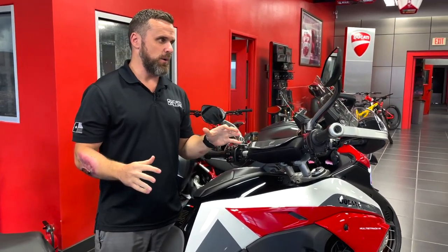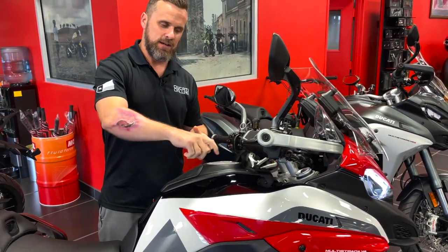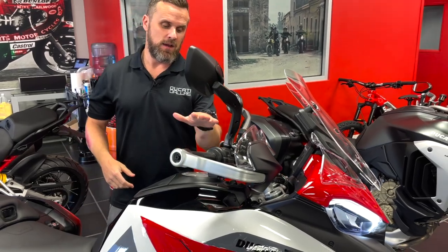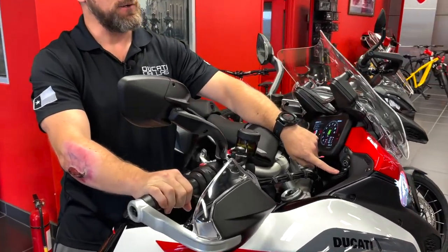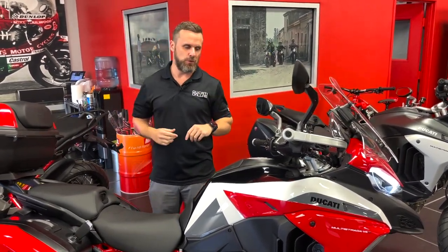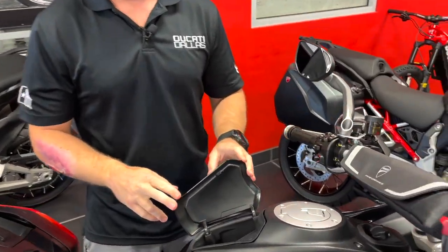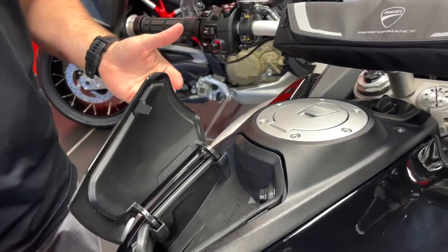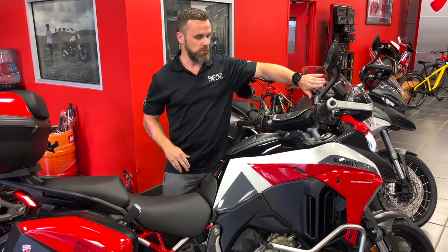Also, Ducati partnered once again with Givi, and there's a smaller tank bag that I really like. It locks into a flange that bolts into the gas cap — very easy on, easy off. There's a phone sleeve where you can actually have your phone facing upwards. I wouldn't buy that without the three-bank USB charger you can also purchase — it plugs in at the front of the bike at the 12-volt outlet. You'll have a waterproof charging system for GoPro, Bluetooth units, possibly your phone. For folks with larger phones — the Jumbotron tablet-sized phones — that slot in the dash isn't going to work, so I'd go with the tank bag or a third-party system to hold your phone up near the windscreen.